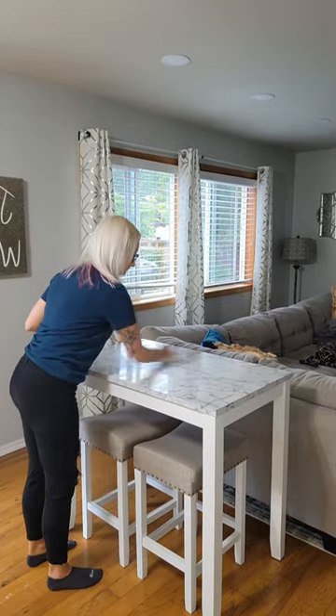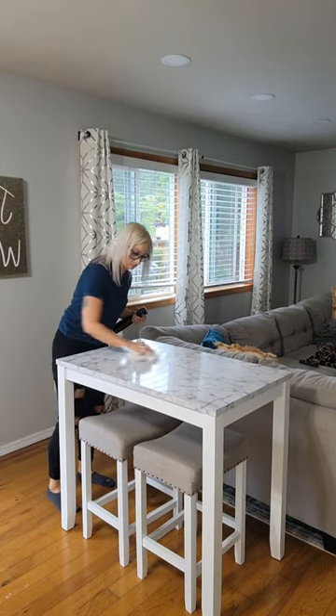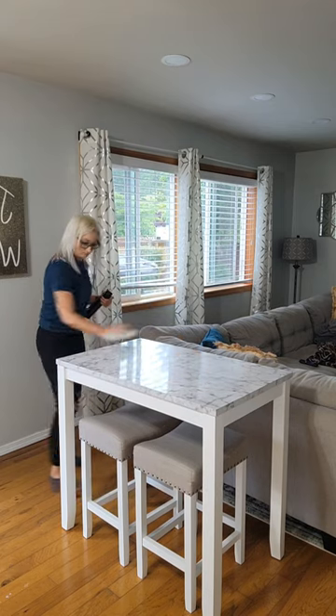It was really easy to assemble and to clean it. I just use water and a paper towel to wipe it down, or a mild dish soap, and we eat from here and work from this table all the time.